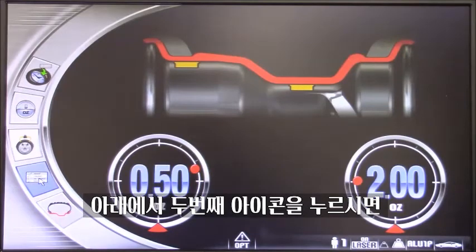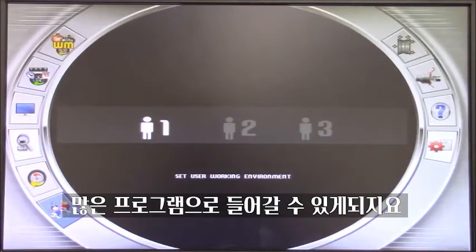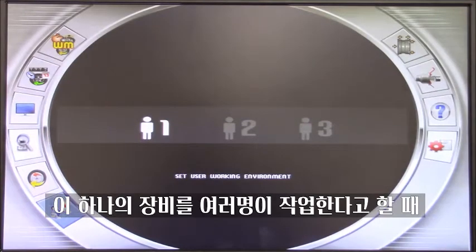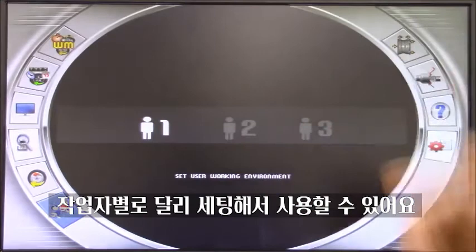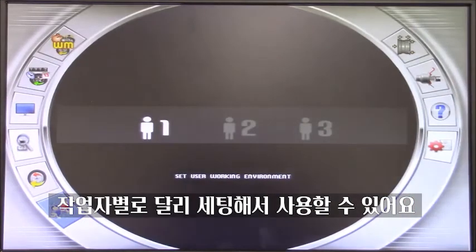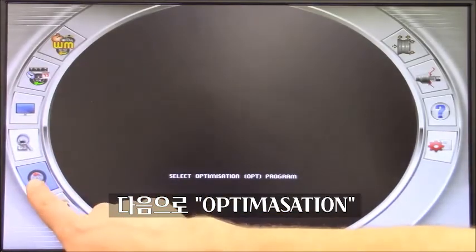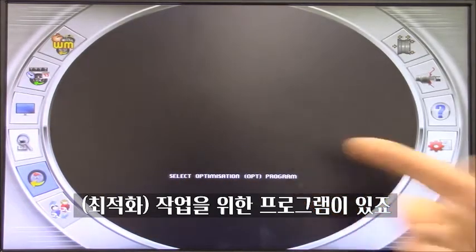Going inside the main menu, which is the second icon, you can see it opens up a lot of other programs. We have operator users — here we can set, if in the shop we have different operators using the same machine, they can name themselves 1, 2, 3 and use the machine with their dedicated program. We have an optimization program. Remember that for every icon we select, we have a description right there, in case you don't remember what that means.